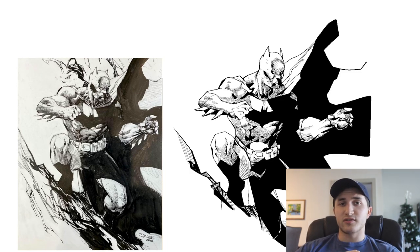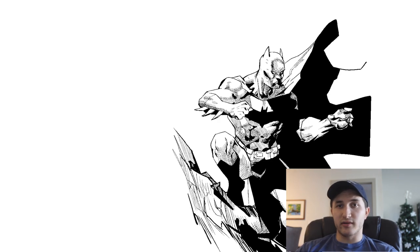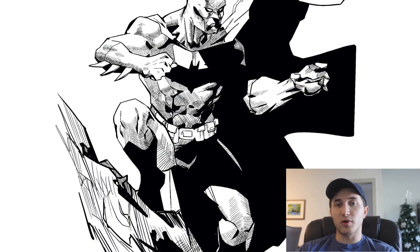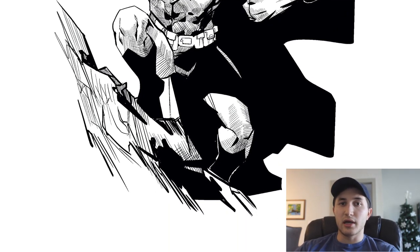The other thing I took away from studying Jim was really the importance of line weight and how much it can affect a drawing. Jim is a master of controlling his pen so that the line weight comes out in a very smooth way. So doing some control practice while also understanding the principles of line weight that we went over in this video are really going to help you in all of your drawings.